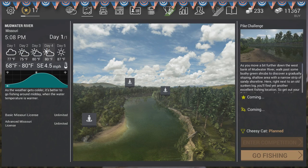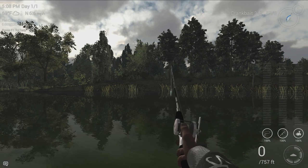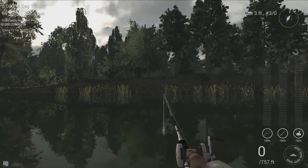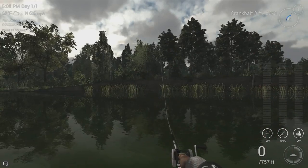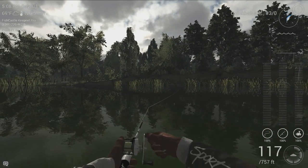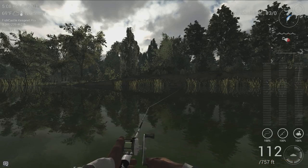Hey everybody, welcome back to another episode of Alex Plays Fishing Planet. I'm down here in Mudwater River, Missouri, and I'm fishing the Pike Challenge on a cloudy day at 5 p.m. I ended up stumbling across something very interesting. I was just doing some research and trying to catch additional gar.